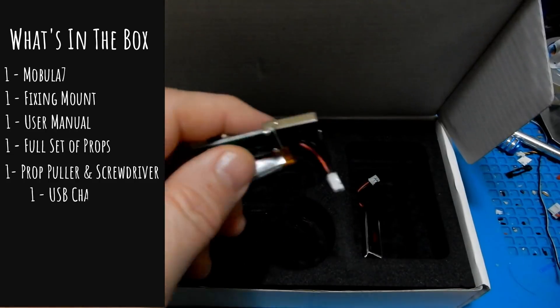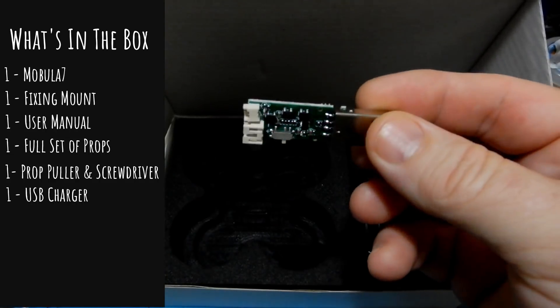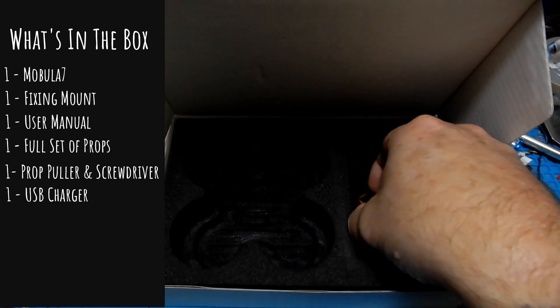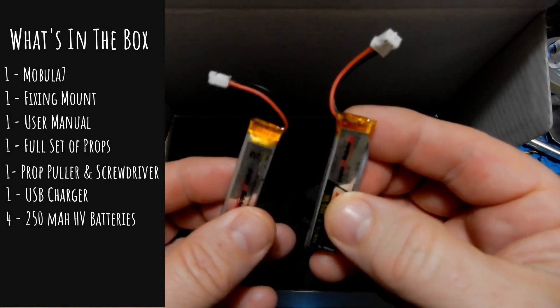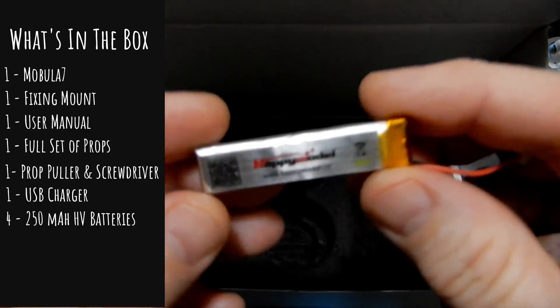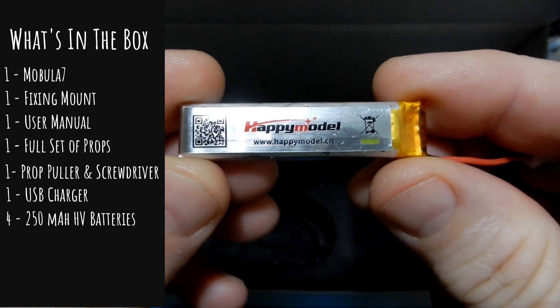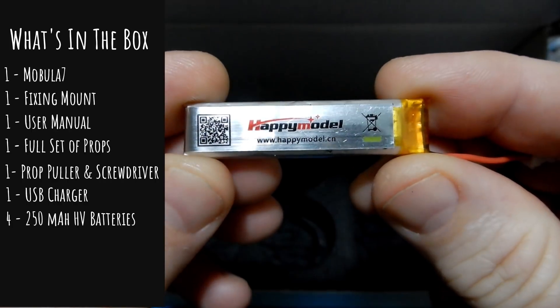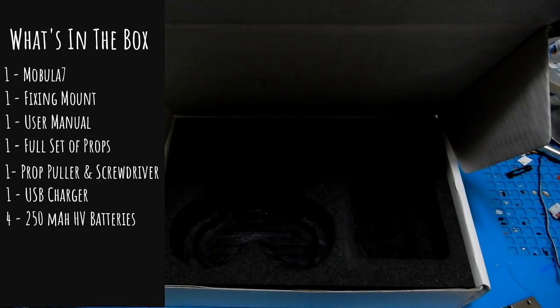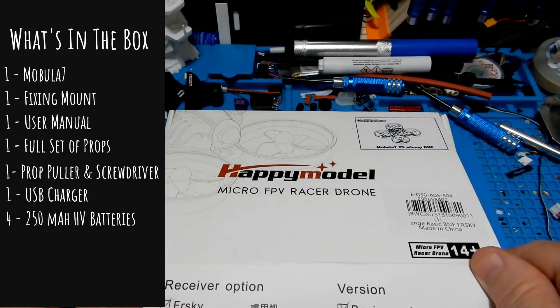You're also going to get two more batteries, plus a USB charger — that's the standard little charger they've been giving out lately. Combined with the two batteries already in the quad, that's four batteries total. We don't see that happen very often, so big thumbs up to Happy Model for making sure you have the batteries you need to fly the quadcopter you bought.